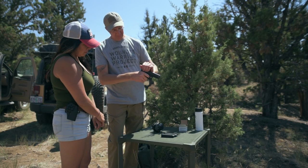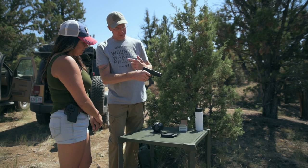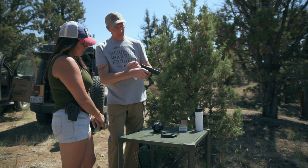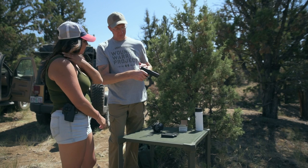Casey is very educated in the shooting sports and he's a really good instructor. He started by spending a lot of time just teaching her how to safely and efficiently pull her weapon from the holster, breaking the entire movement down into steps.